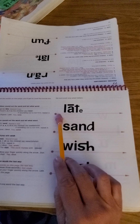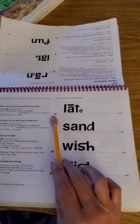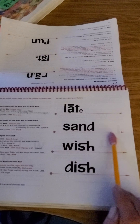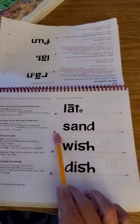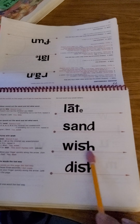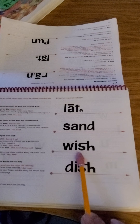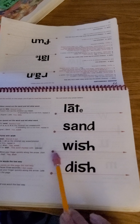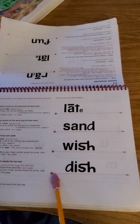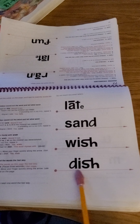Here we go. Ready? You first. Late. Sand. Oh — blender. Try again. Wish. Wish. Dish.